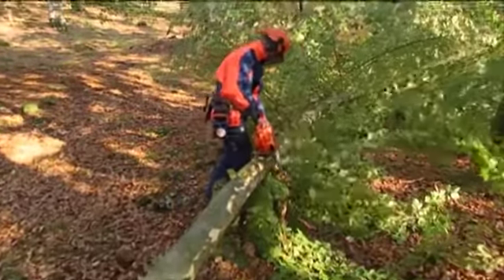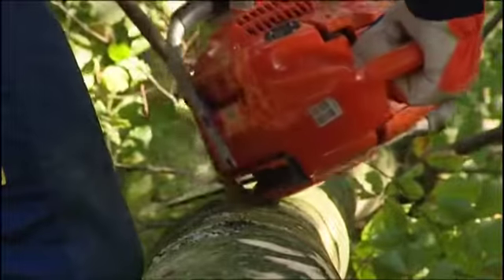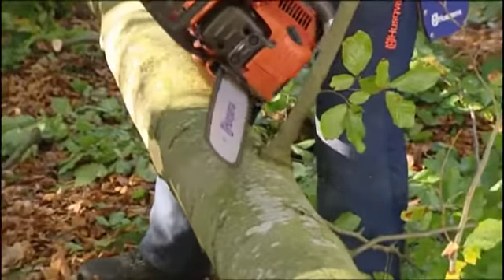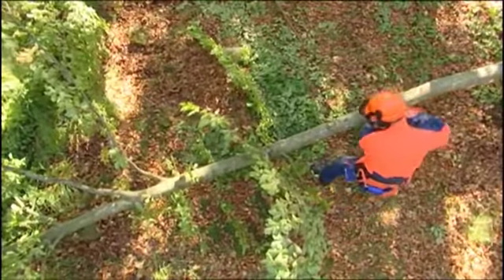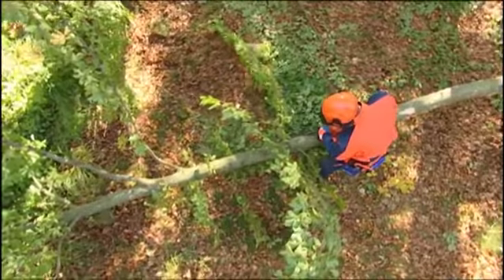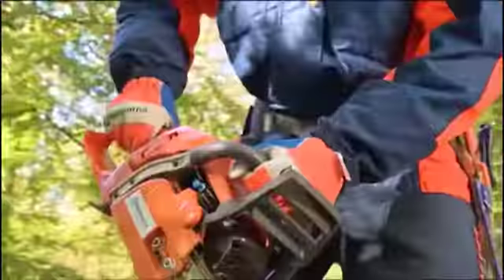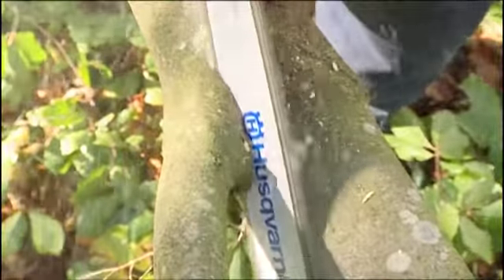Now it's time for limbing. Work calmly and methodically as it's easy to get kickbacks. Try to place the trunk so that you can work between waist and knee height. Stand to the left of the trunk and work from the base of the tree upwards. Stand firmly with your feet apart and keep the saw close to your body.